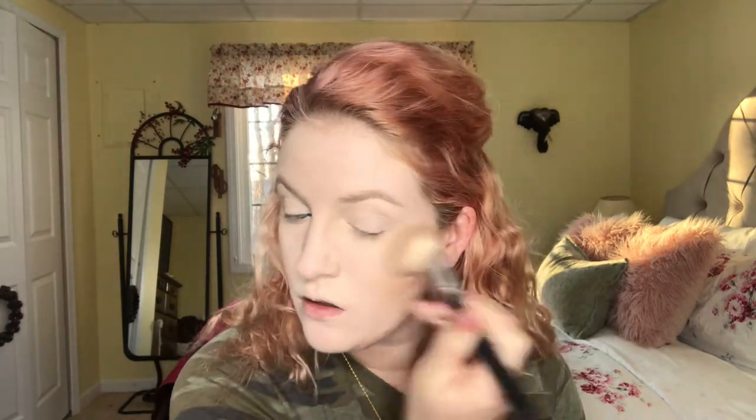I would much rather bronze than use contour when I'm going for a more natural look, so that's all I'm gonna do today. I'm gonna use my Physicians Formula Butter Bronzer, which is my favorite — just in the shade Bronzer. I'm going to bronze kind of the outer part of the face, and I do under my chin because I feel like I have a double chin.